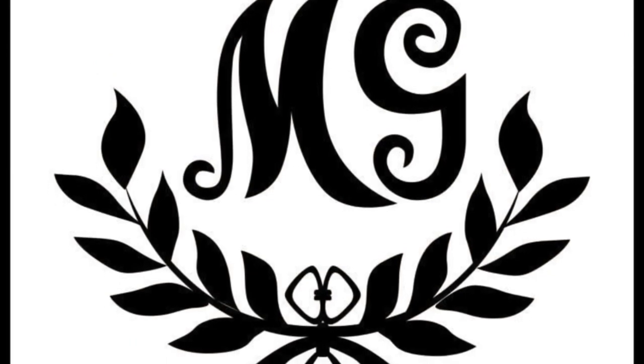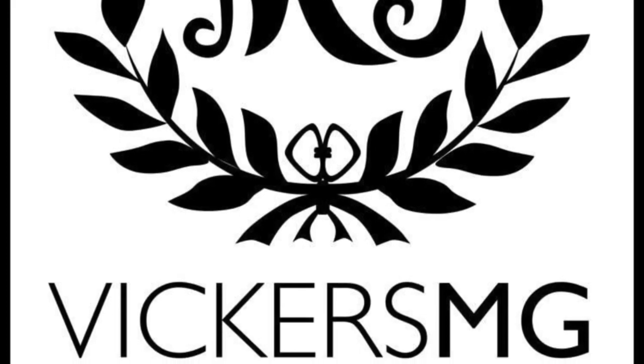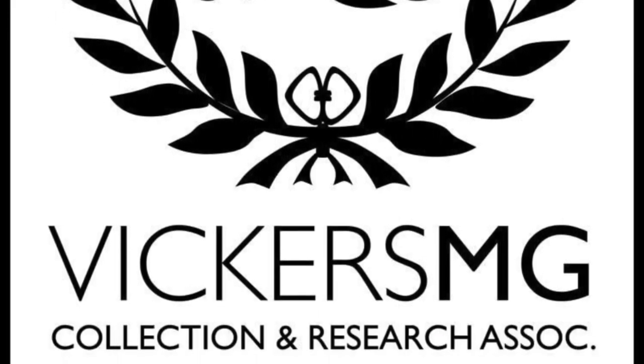Thank you for watching. Please remember to like and share the video and subscribe to the channel. Please support us on Patreon if you're able to, and let us know of anything you'd like to see in the future — I look forward to hearing from you.